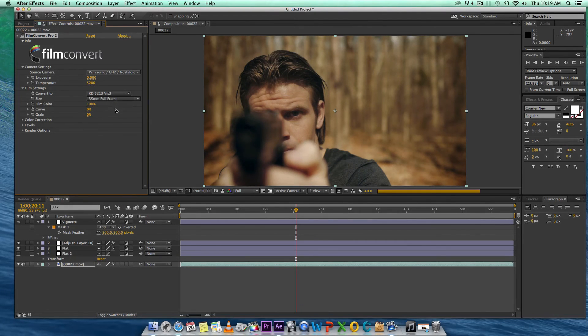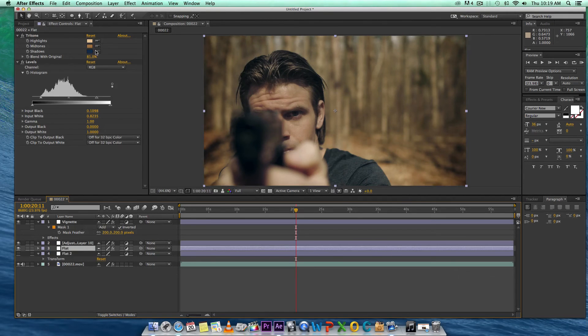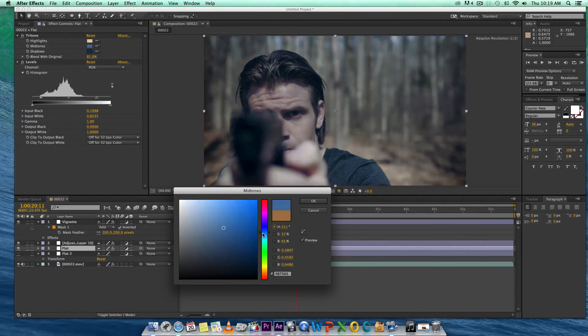We used the wrong codec — there we go. With codec 5213, we put together something like that image. That kind of looks already like a horror film, a desaturated look. It's not completely blue. We can actually do that blue look that everyone's going for.